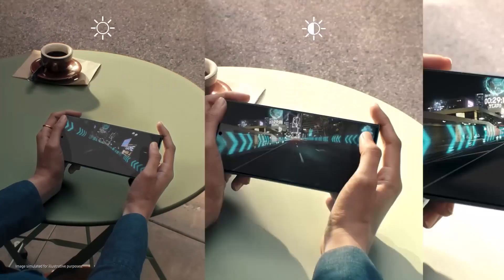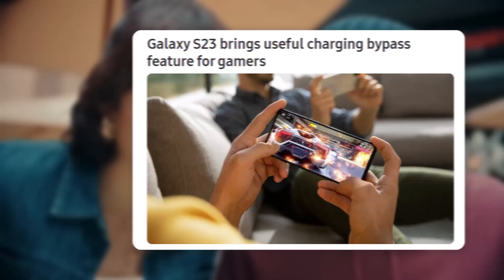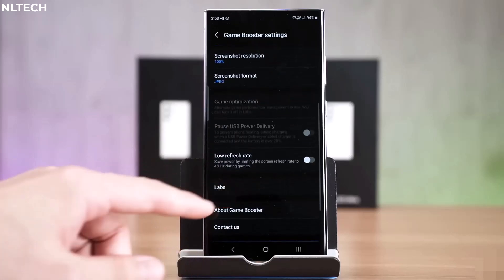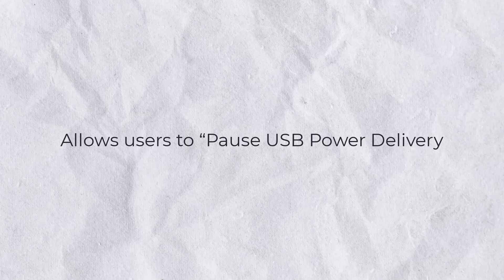Gamers using the Galaxy S23 series are in for a bit of a treat, as a new feature on Samsung's latest flagships allows for savings on heat by allowing a charger to supply power directly to the phone, rather than charging the battery. First spotted by Malaysia-based YouTube channel NL Tech, a new feature on the Samsung Galaxy S23 series allows users to pause USB power delivery.